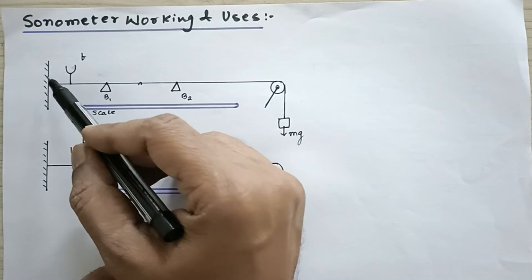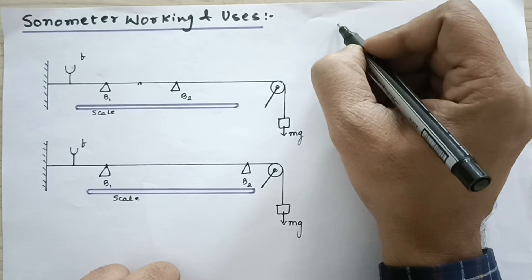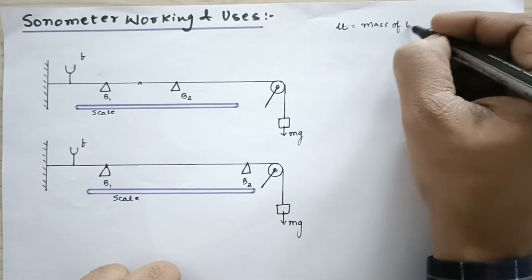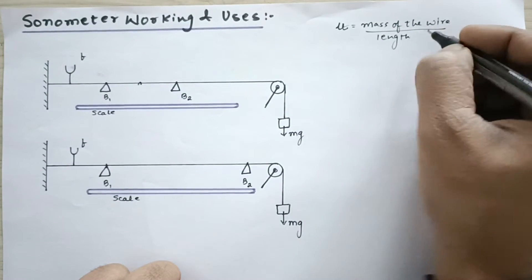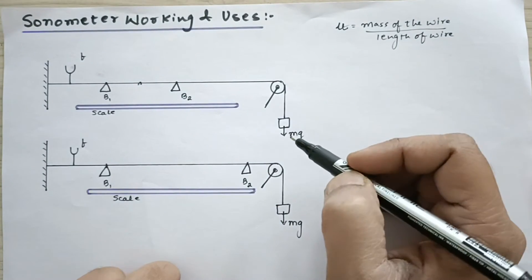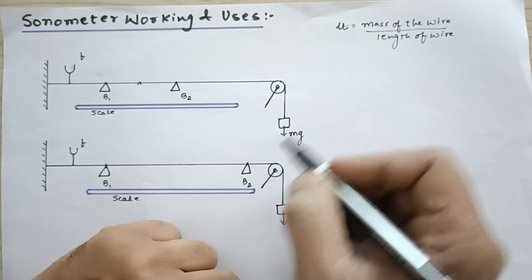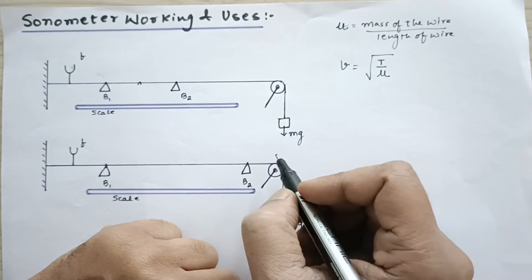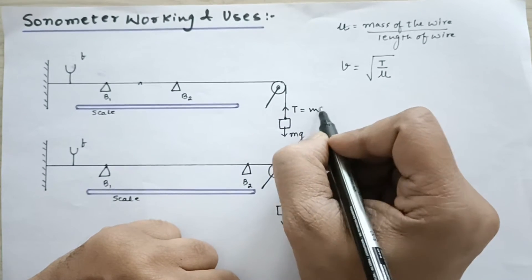Since we know this wire's length and its mass, we can easily find the value of μ (mu), which is the mass per unit length — mass of the wire divided by the length of the wire. The mass per unit length is known. We can find the speed of the standing waves created between B1 and B2 using the formula v = √(T/μ), where T is the tension in the string. The tension at this point balances the weight, so T is equal to mg.